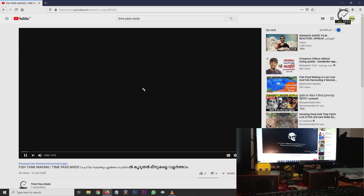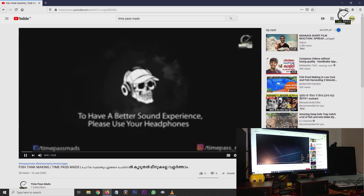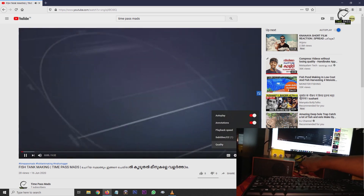Let's check our sound quality. This is our new video. Now you can see the sound quality.